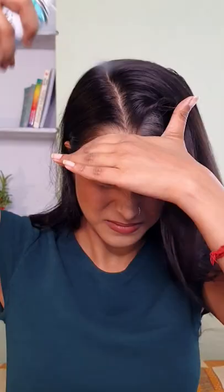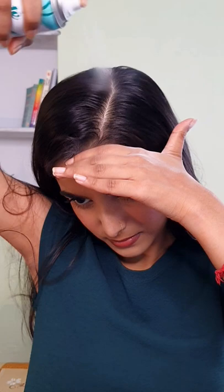You're supposed to apply it only on a greasy scalp. Always apply it on dry hair and never on wet or damp hair. Do not apply it on the hair lengths. It absorbs all the greasiness and adds volume to the hair instantly.